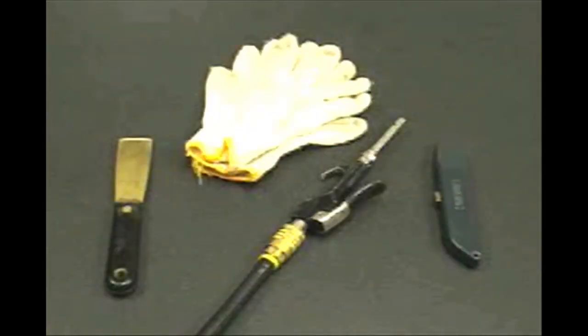In addition to the tools provided in the welding kit, the following items will be required: heat and cut resistant gloves, compressed air, a putty knife, and a utility knife.